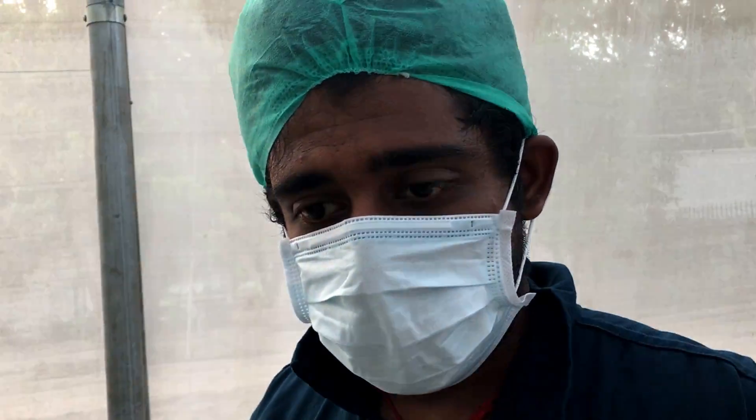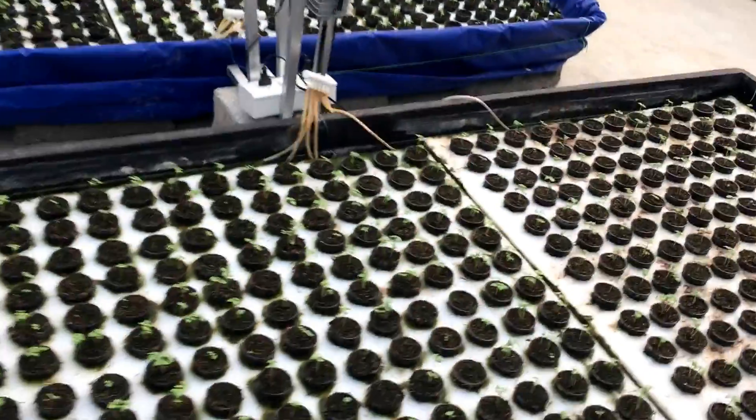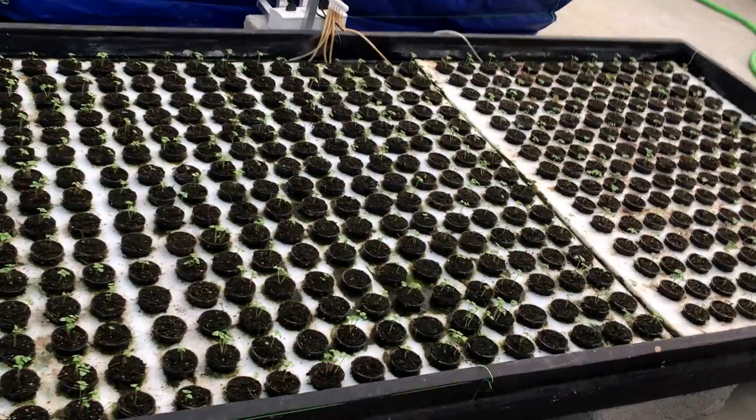As you can see, the water is not very clear — it's got a maroon tinge to it. That's because of all the nutrient solution. So this is your basic DWC or floating raft system.